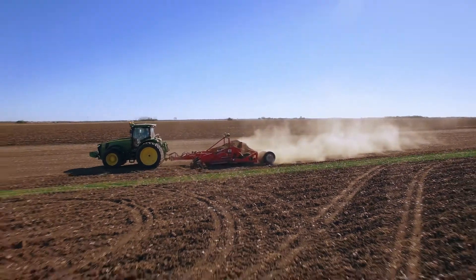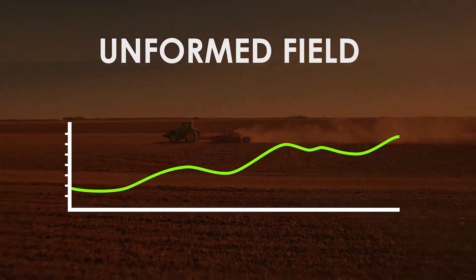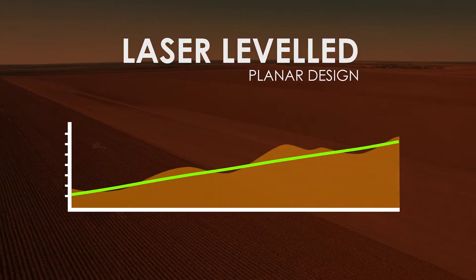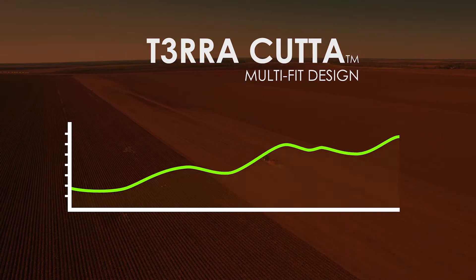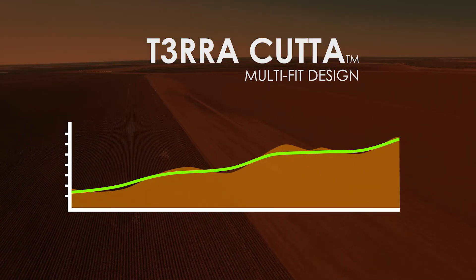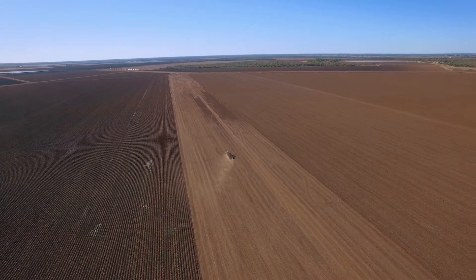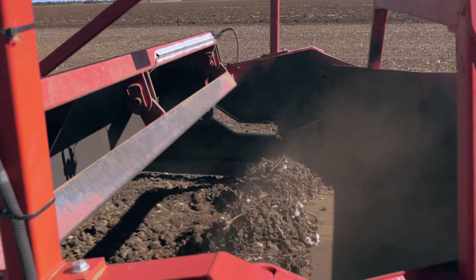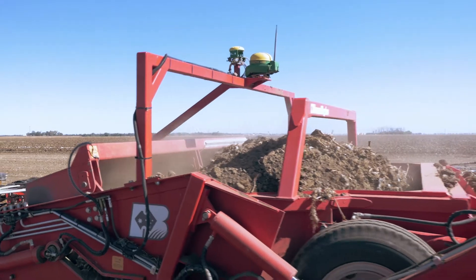Terracotta offers an intelligent multi-fit design option, where laser level systems can only offer planar designs, which involve greater soil disturbance. Multi-fit can calculate variable slopes across your field to accommodate natural undulations in the terrain, while still achieving your irrigation flow objectives. This lowers the amount of soil movement and time required, all with tolerances that you control.